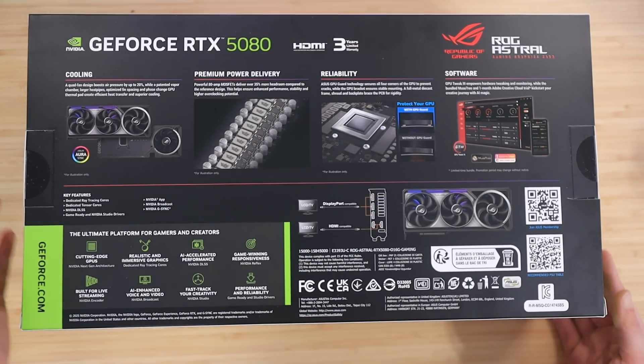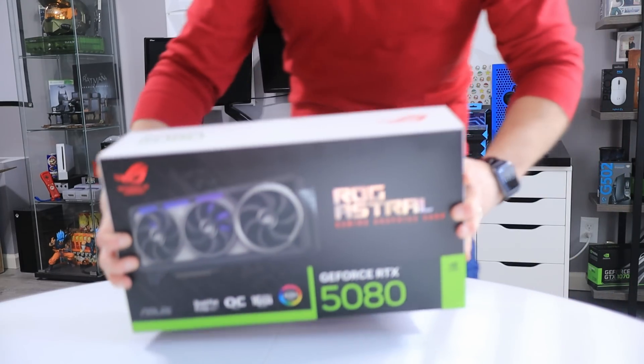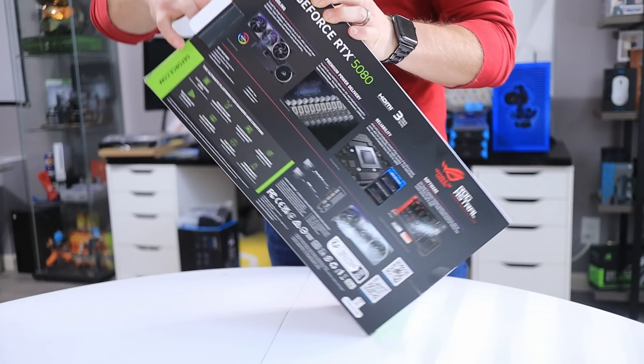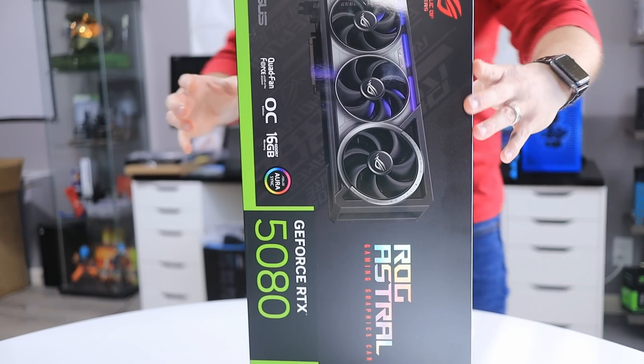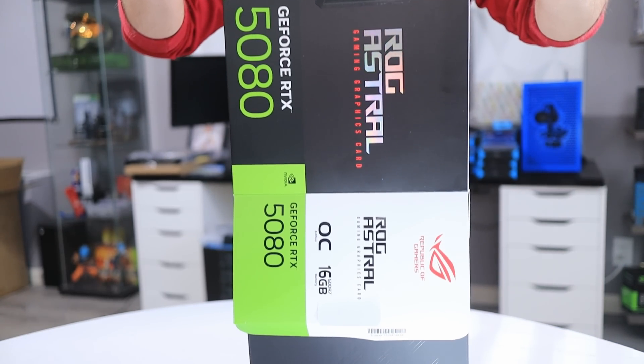The box tells you it has a quad fan design, it is an overclocked model, and it has 16 gigabytes of VRAM. On the back, it gives you more information about the cooling, power delivery, GPU Guard, and software features. I know it's just the box, but I think it looks pretty great. I like collecting boxes for PC hardware, so I will be putting it on my shelf for display.